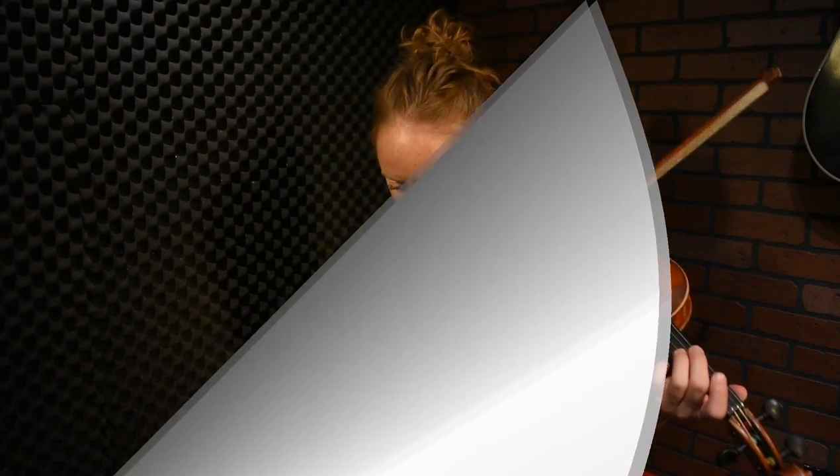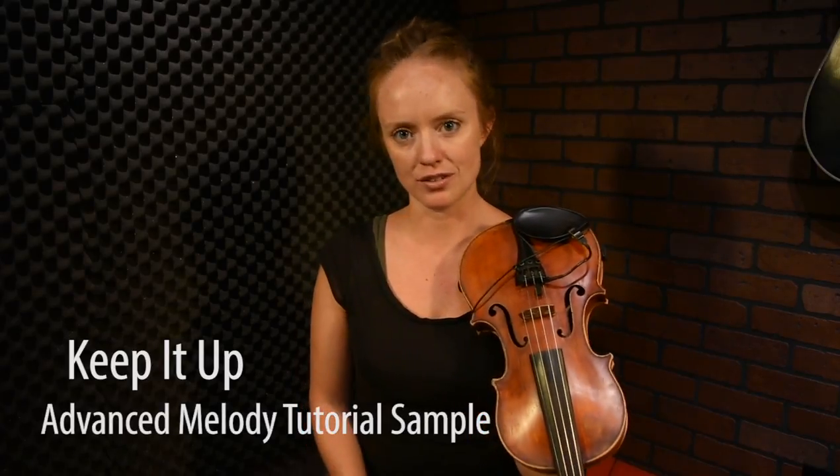A lot of times I'll tell people who are playing bow crossings going back and forth between two strings that instead of thinking about using your arm to make these bow crossings — your bow arm — here we go with the advanced version of Keep It Up. Hopefully some of these bowings and grace notes will help you play the tune a little bit quicker. It can go pretty fast and it's a pretty driving tune, which is why I like it.